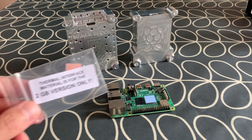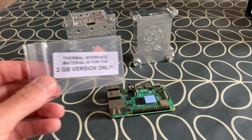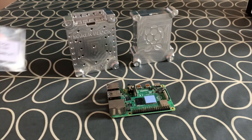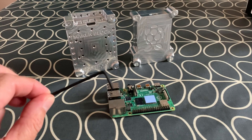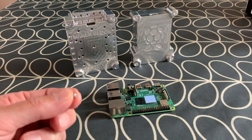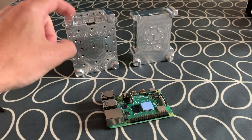It also comes with a thermal pad, but this is only for the 2 gig model because the RAM is slightly less proud on that one, so I don't need that yet. I've got some CPU paste and I'll show you why you need that in a minute. It also comes with an allen key and some tiny little screws which basically attach the Pi to the case.